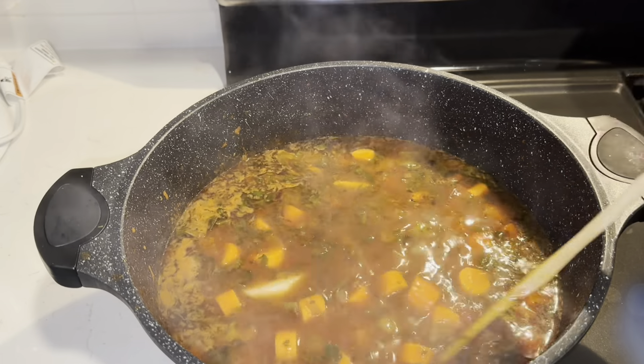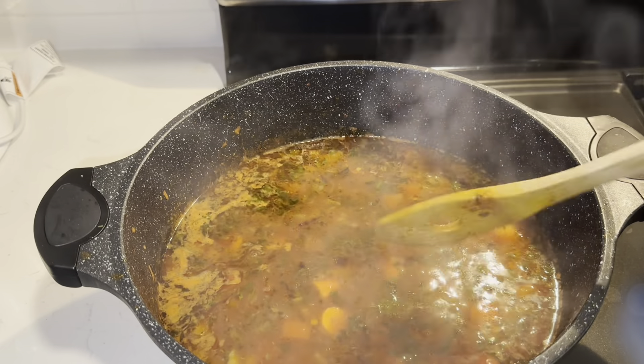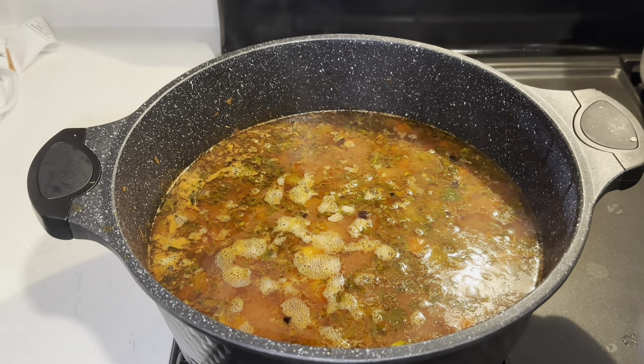We're going to leave it simmering — cooking covered on the lowest heat for about 40 minutes. Welcome back — we just let it cook for 45 minutes. Now we're going to give it a stir.